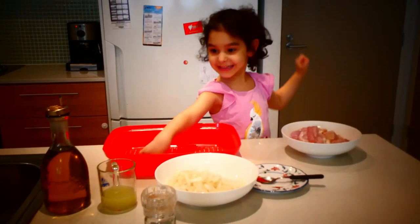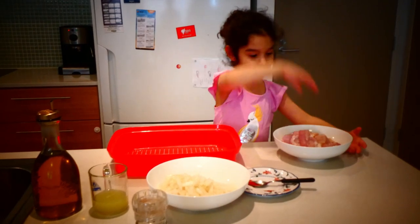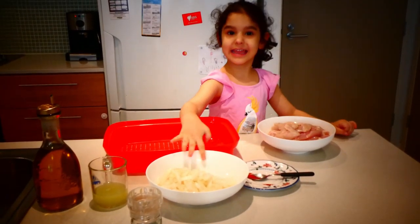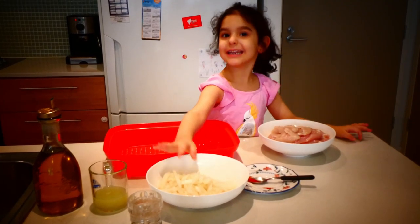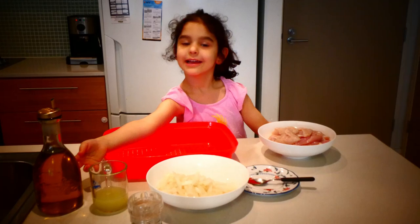Oh, hello. Back to Venus Channel. I made things by myself. This is cabbage. This is chicken. This is onion. This is lemonade. And this is oil. Here we go.